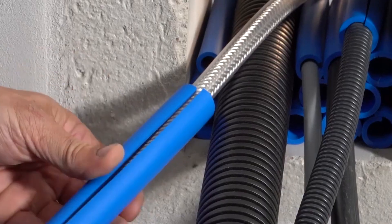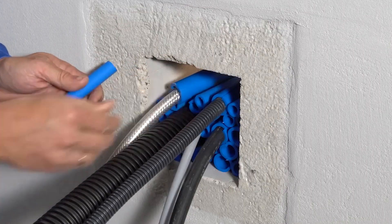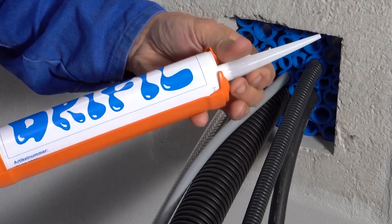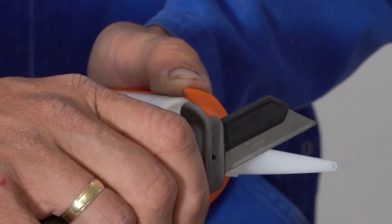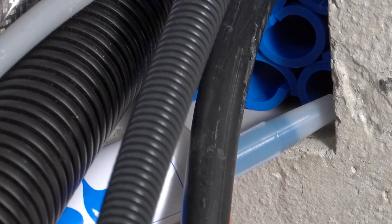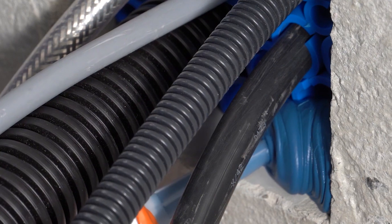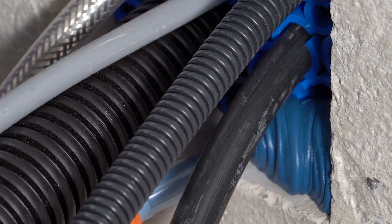The sealant retains its elasticity after application, allowing the cables and pipes to shift somewhat. Furthermore, the sealing system's qualities are retained in temperatures ranging from 356 to negative 58 degrees Fahrenheit. It permits communications to be installed at any angle and provides some vibration absorption.